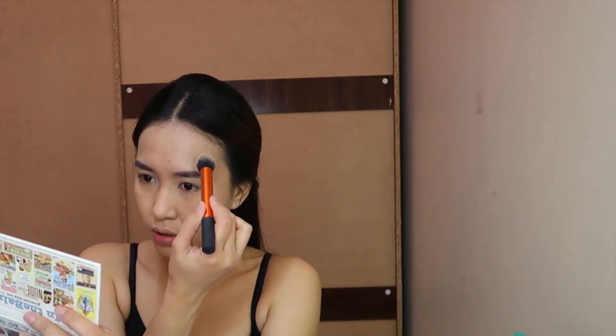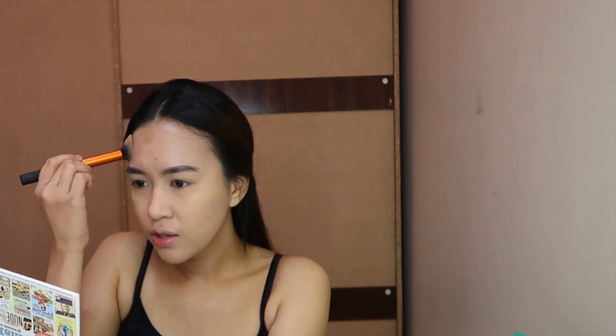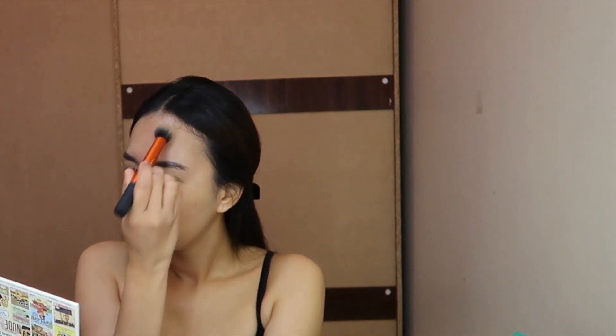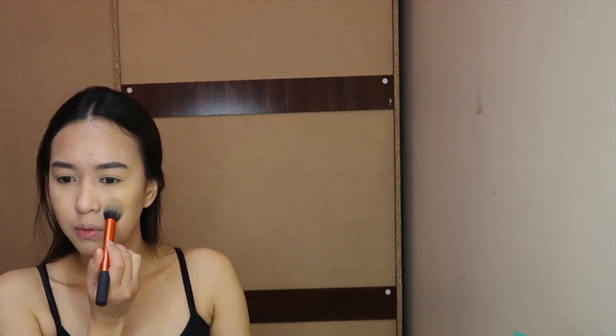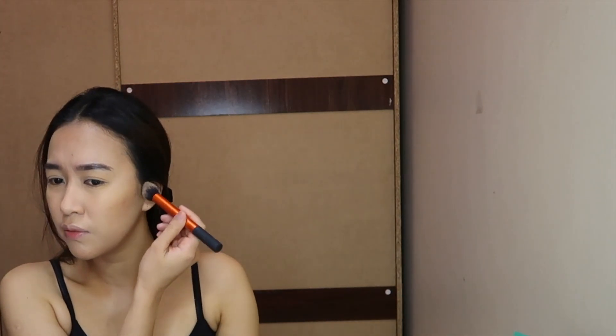Now I'll proceed to contouring. I already have a long, slim face so I don't contour as much — I've learned not to. I'll just put a little bit on the sides and drag it down towards my neck, adding a little bit using a patting motion. I'm not adding much product. Each day I learn something new about how to put on makeup and techniques.